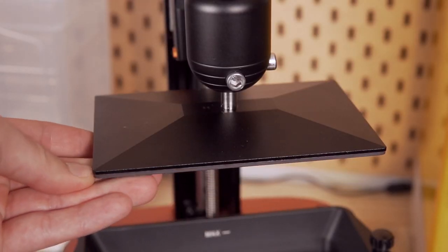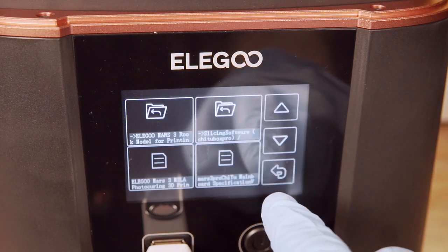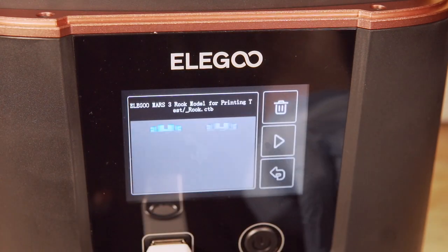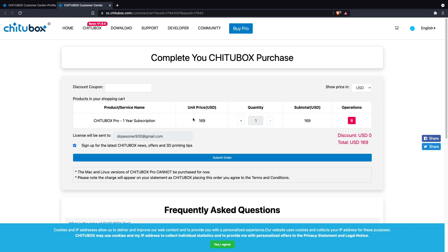Once everything was set up, the flash drive was plugged in to check for any pre-sliced files. Their signature Rook test print was on there, which has been the test print on every Elegoo printer tested. Although it's a super cool model, printing so many of the same Rook gets old, so the decision was made to hop over to the computer and slice a custom first file.